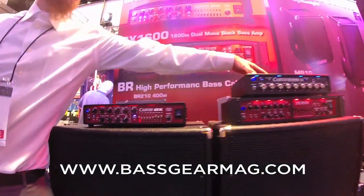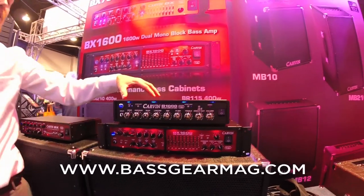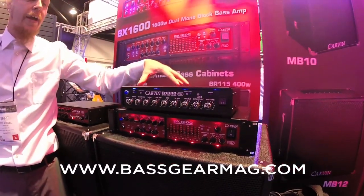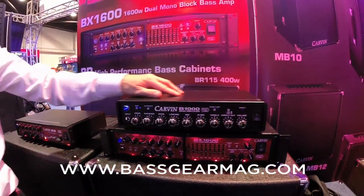We have the 1000 series — a B1000. This is an answer to our B2000 bass amp in a smaller, lighter package. This is 900 watts, and it has blue LEDs in the background.